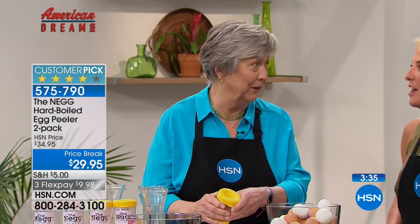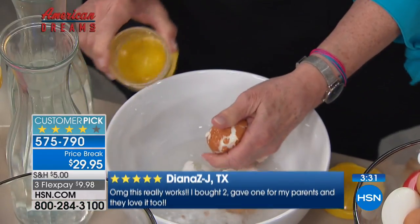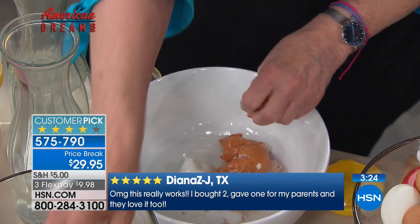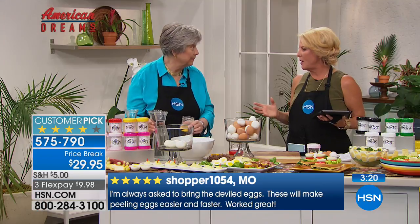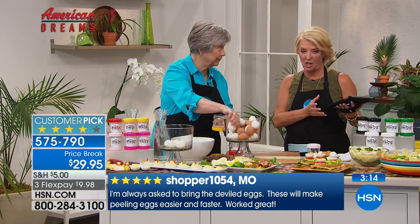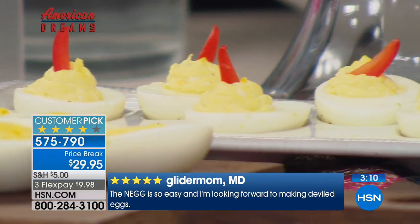If there's deviled eggs on a picnic table, I'm pushing people away trying to get a couple. Years ago I bought a gourmet deviled eggs book with all these recipes — caviar deviled eggs and cool recipes. I never made a single one, only because making the eggs themselves was hard and I couldn't get it right, and I didn't want to peel and do all the work. So grab the Dash egg maker and this, and all of a sudden it's just quick, fast, and easy.